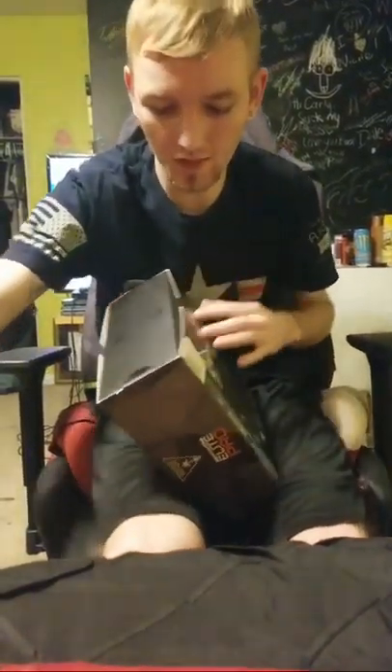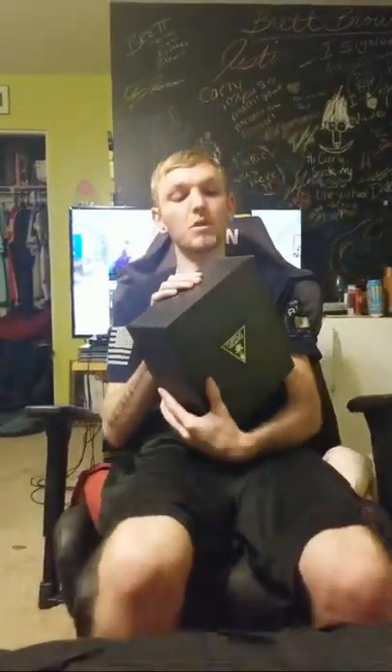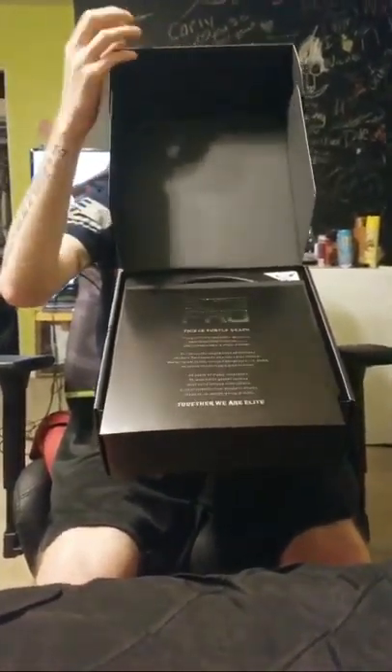I've been waiting some time to get into this box as I've been playing PlayStation. I actually bought this headset for my Xbox One, but I'm going to use it on both systems. This comes with a DAC, so to speak, or a Mix Amp. You're going to see it before I do. Turtle Beach has a nice little logo on the front.